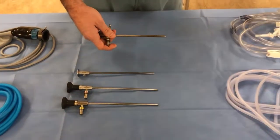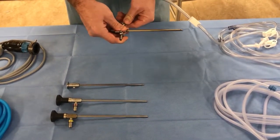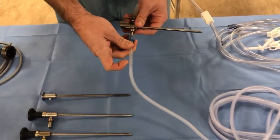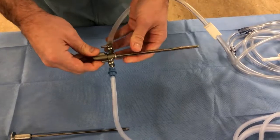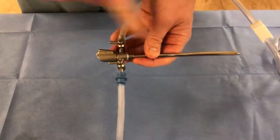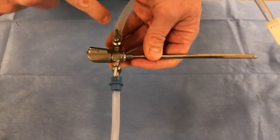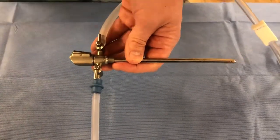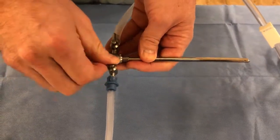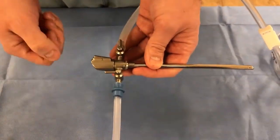First, we'll take the sheath and attach some inflow and outflow to it. This is our inflow tubing. The outflow tubing we generally cut to allow it to fix there a bit more securely. Notice that the inflow and outflow in this setup are directly opposite each other — if you have both valves open, fluid will just flow directly into the outflow and nothing will enter the joint. In general, you keep the outflow off while the inflow is on, and turn the outflow on only when you need it.